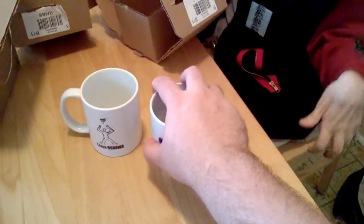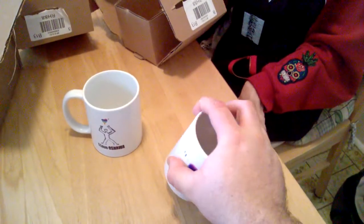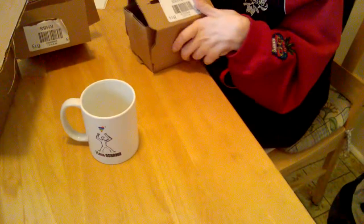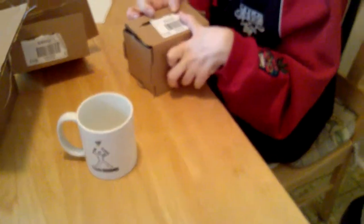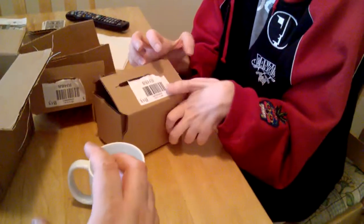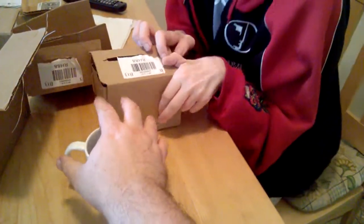These are the knives that I got from Mr. Trent. That's it — thank you for watching.